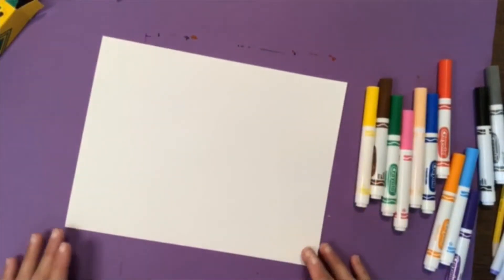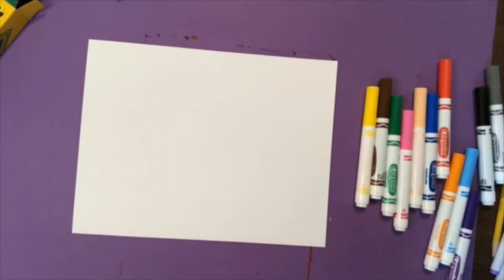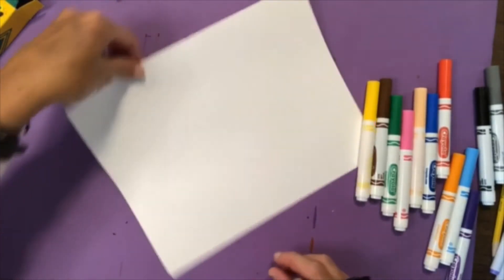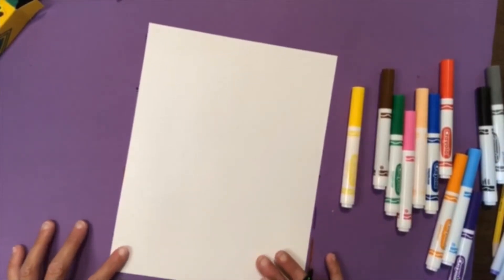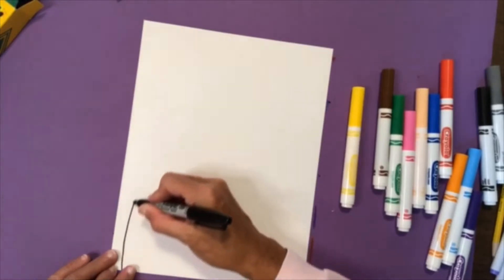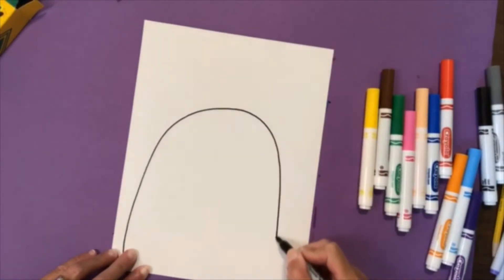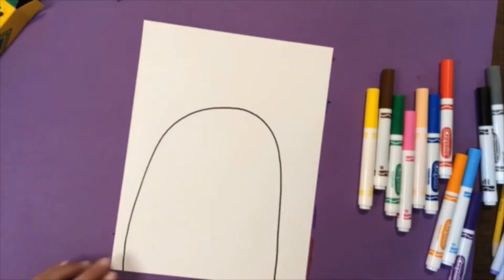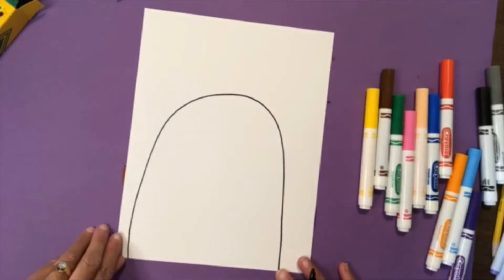I'm going to use this sharpie for my bird. Step number one: hold your paper this direction and then draw a rainbow shape for your bird. I'm going to start at the bottom of my paper, go above the halfway mark, and then back down to the bottom. Make sure you start and stop your bird at the bottom of your paper.